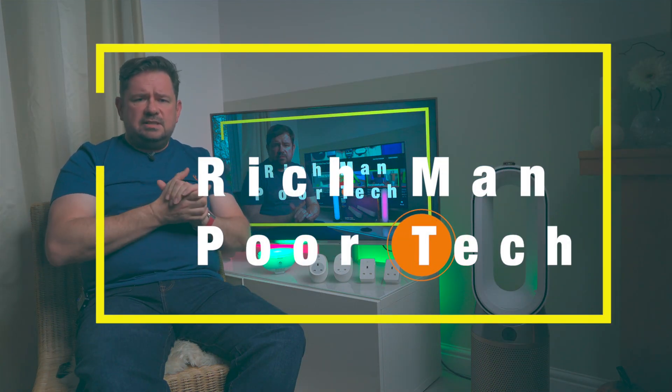Hi, welcome to Richman Poor Tech. For new viewers, this is a technology channel and this video is about smart plugs, and in particular smart plugs from TP-Link.